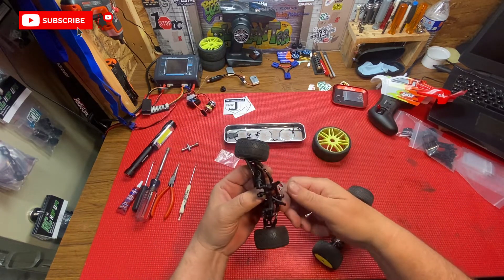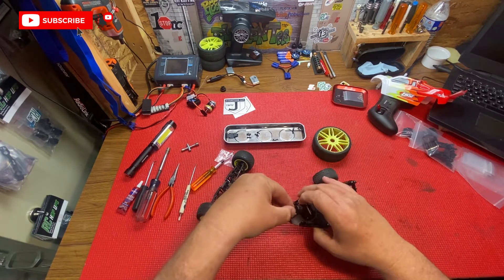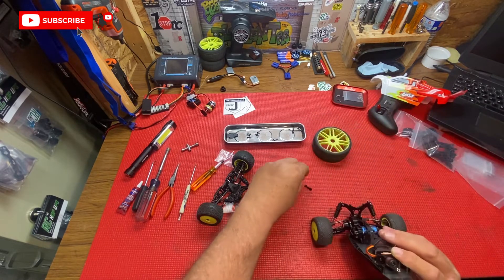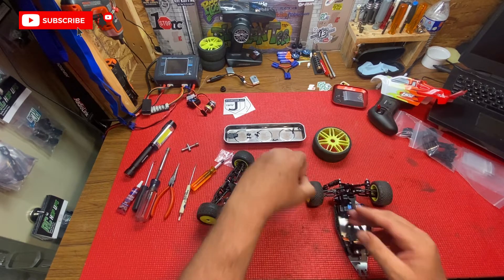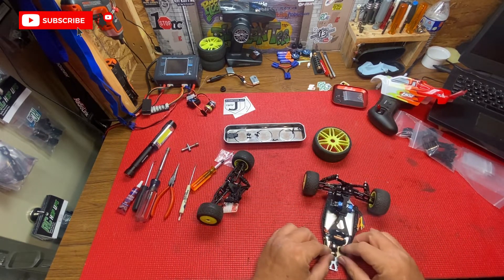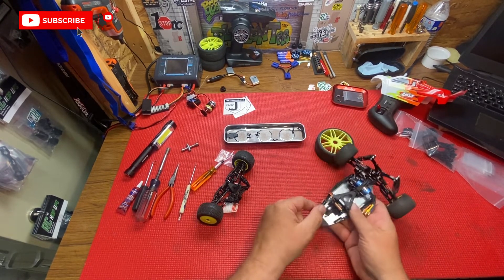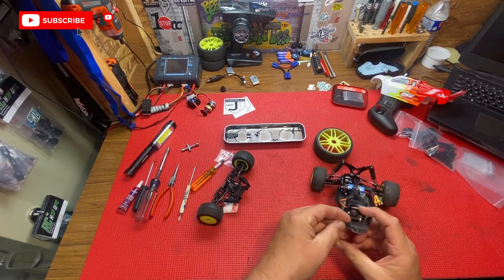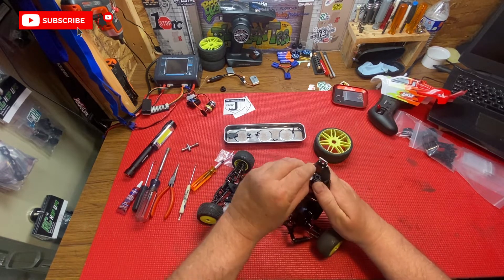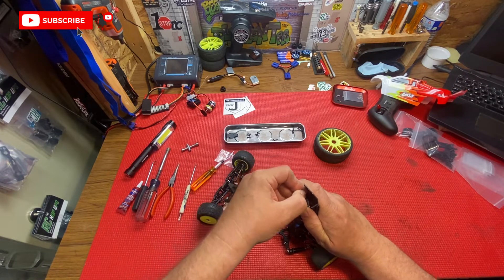We're just going to unclip the servo right there. I'm going to take this off and put it back on the car so we don't lose it. It looks like it's the same on both sides — yeah, it's a nice tight fit on there.